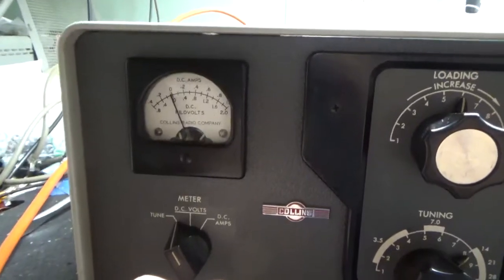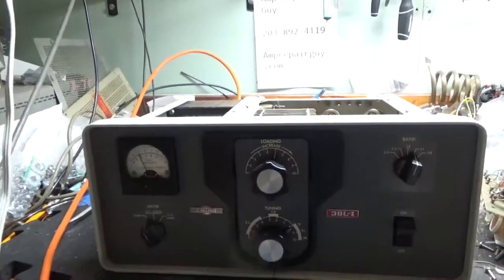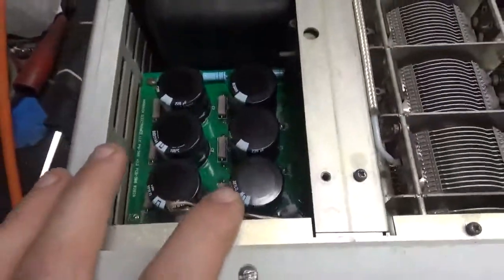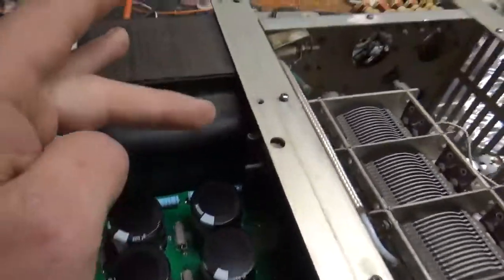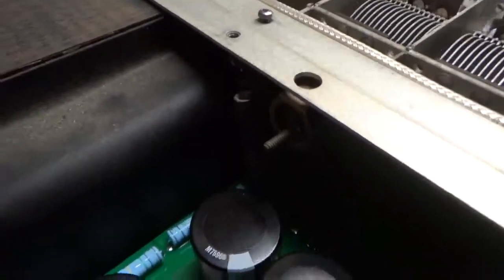Pushed it pretty much flush, so it looks pretty good — almost perfect. That took a little while. Here's the Harbok filter cap board kit — I assembled that and installed it. I put a 10-ohm, 10-watt series glitch resistor in there.